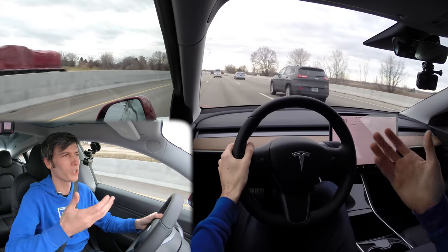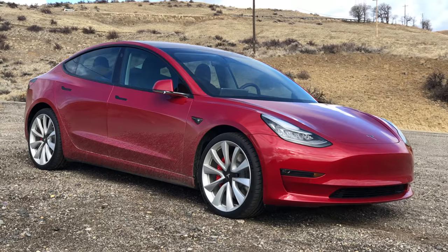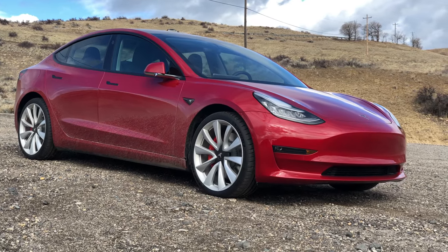Now, finally, the question: is it worth it? If you buy this with the car new, it costs $5,000. If you install it after the fact, after you buy the car, it's now listed at $7,000.